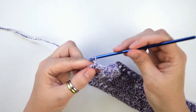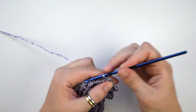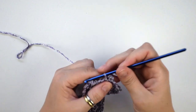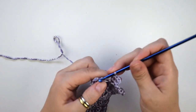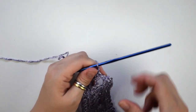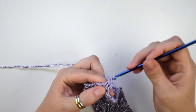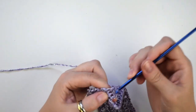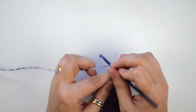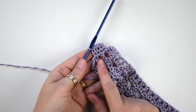Chain 1, then turn the work, then we do 1 single crochet into the next 4 stitches. Chain 1 and turn the work, then we do 1 single crochet into the next 4 stitches and continue to do this for a total of 40 rows, or until we reach a length of about 22 cm or 8 inches.